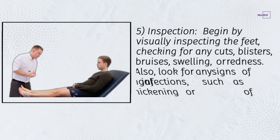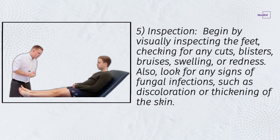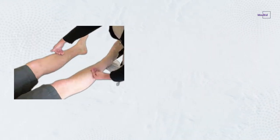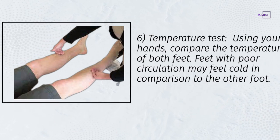Step 5: Inspection — begin by visually inspecting the feet, checking for any cuts, blisters, bruises, swelling, or redness. Also look for any signs of fungal infections such as discoloration or thickening of the skin.